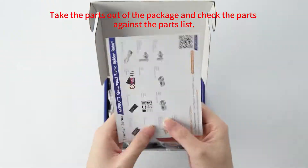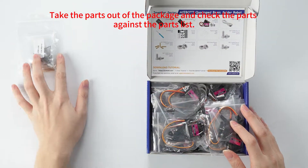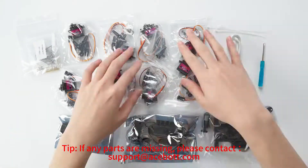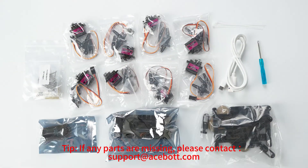Take the parts out of the package and check the parts against the parts list. If any parts are missing, please contact support at acebot.com.